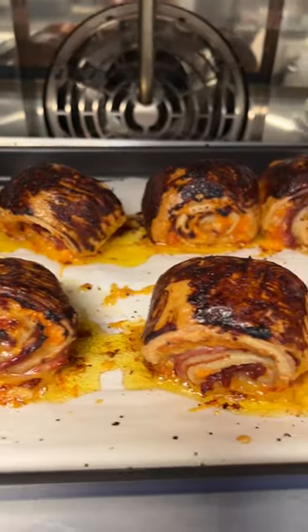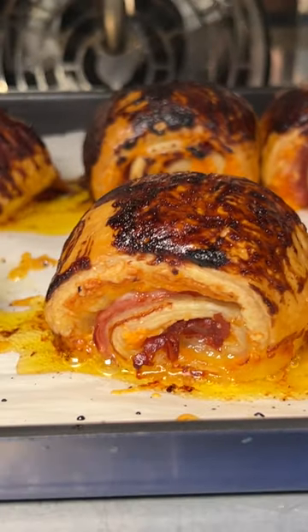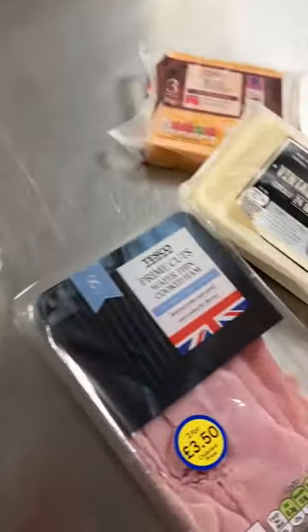Oh my gosh. So we've done two sweet pastries because I come in in the morning and there's nothing here to eat and I'm starving. But today we're going savoury. Have a look at what I've got. I'm quite excited about this.